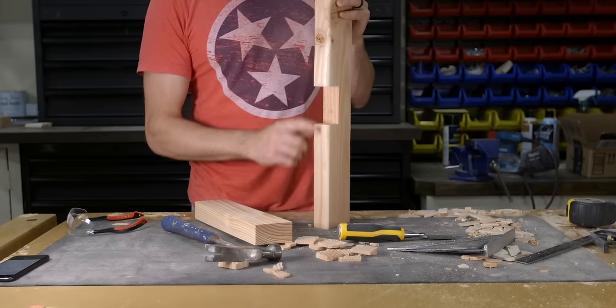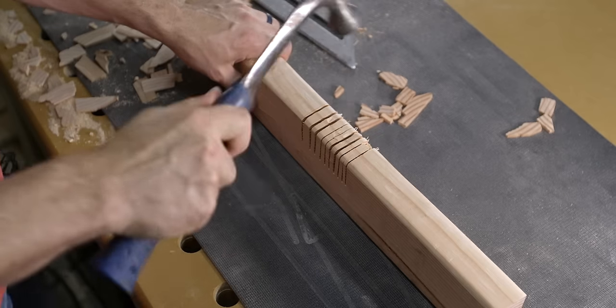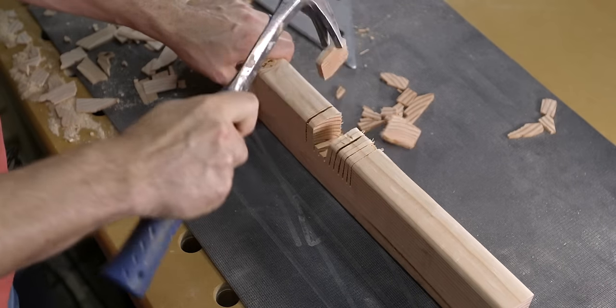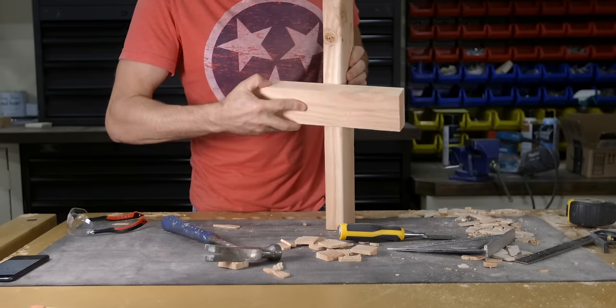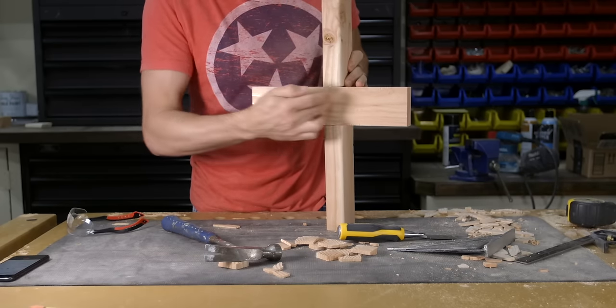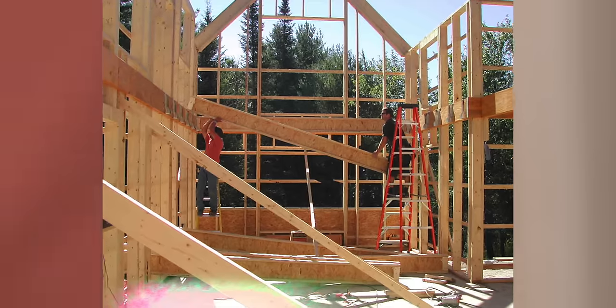The third joint is similar to the through dado but this one is cut on the edge of the material. This type of joint can be used for setting flush ledgers, and ledgers are used to attach new structures like decks or floors to an existing wall. I've built a few houses using this type of joint to hang the second floor joists.